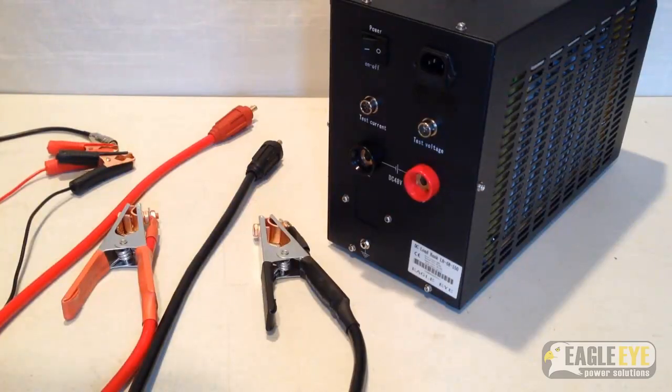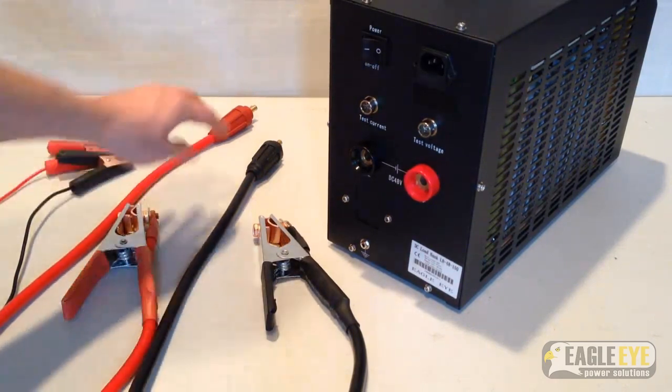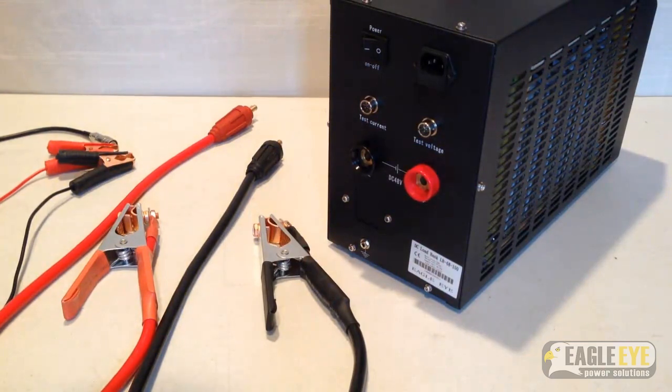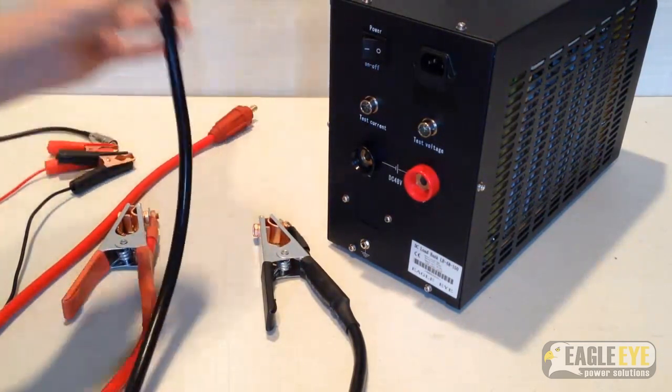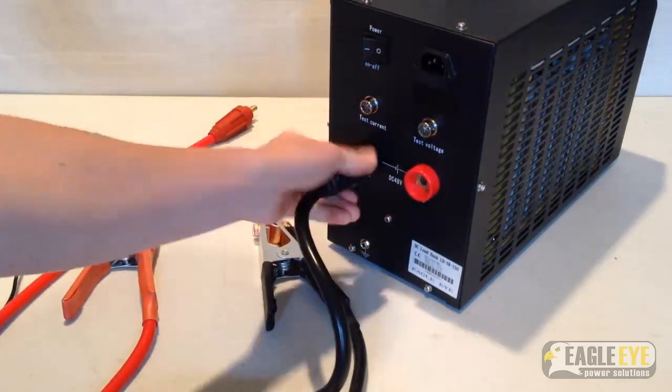The first step to setting up the load bank is connecting the discharge and voltage cables from the load bank to the battery string. Always be sure to connect the cables to the load bank before the batteries. If the discharge cables were connected to the batteries first, the ends of the cables could come in contact and create a return circuit. Starting with the negative discharge cable,